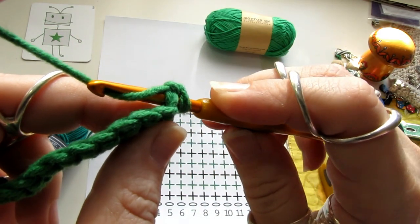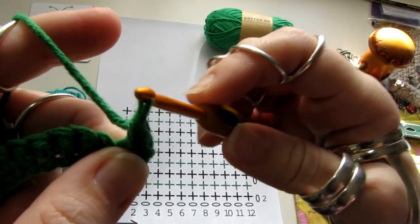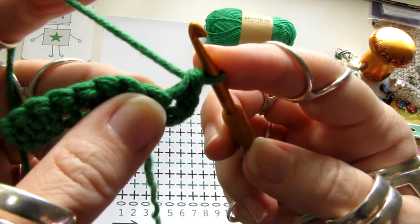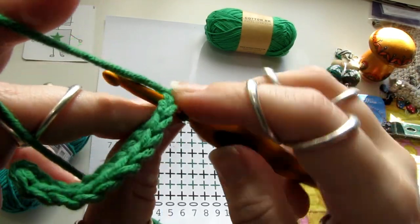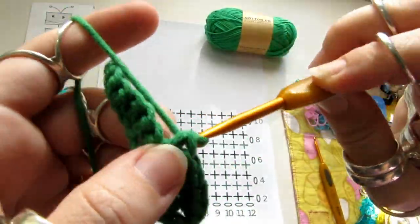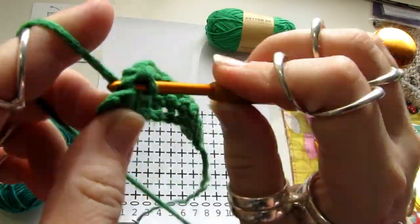The other side works better to create the right sides. I'm a little bit better to create the right sides of the other side too.